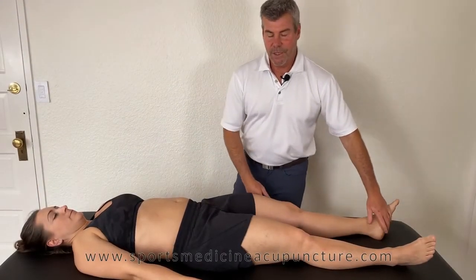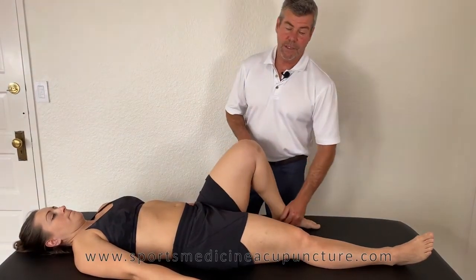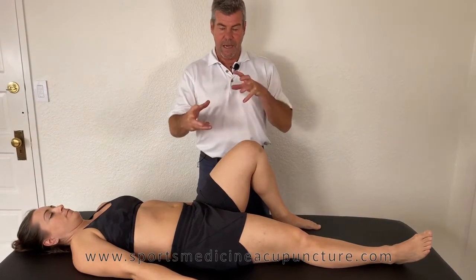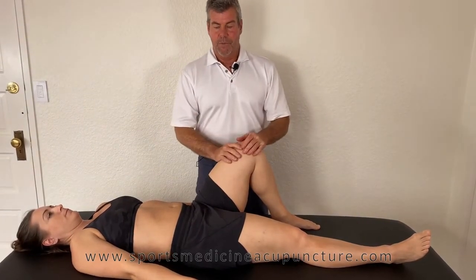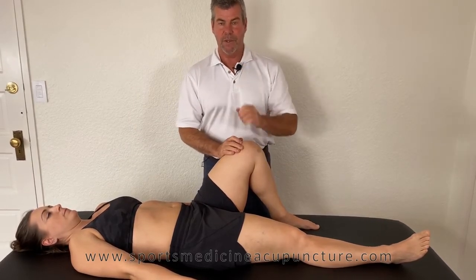This examination is looking at the relationship between the psoas and the piriformis, mostly in gait. The piriformis and the psoas have an agonist and antagonist relationship. Many times the piriformis can be in a locked short position, and that would inhibit the psoas.